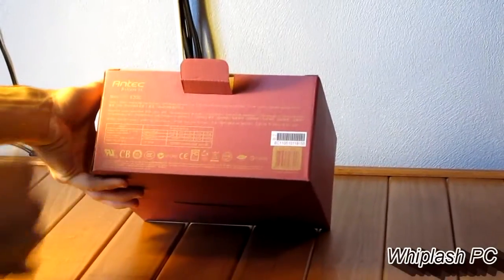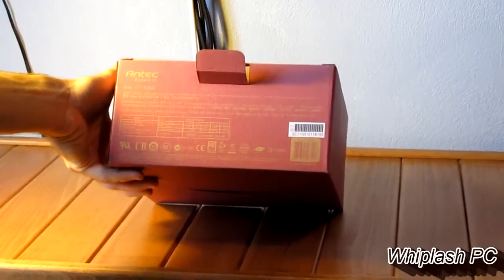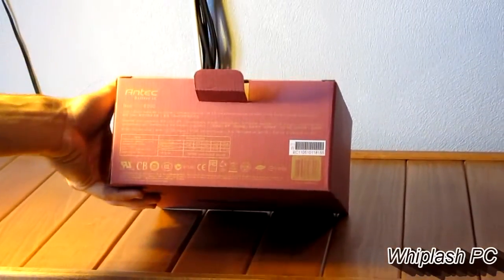The power rating on the 12-volt rail is 48 amps. On a 620-watt power supply, that's actually pretty good. It's got a quiet 120-millimeter fan, so we're going to go ahead and open it up.